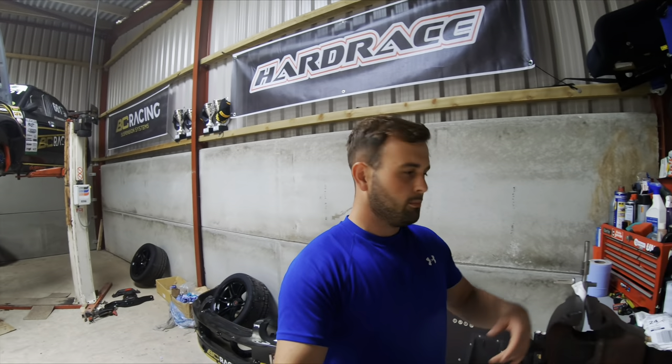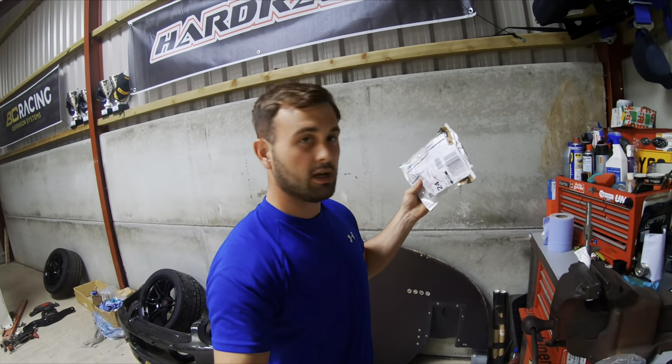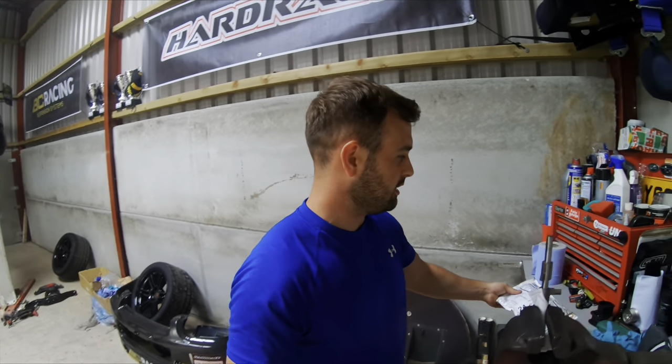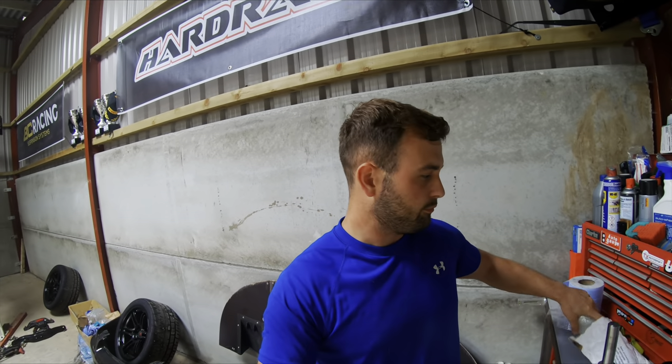Welcome back — it's the next day, believe it or not. Welcome back to part two. I've turned the music off today because I realised it was quite annoying yesterday, and also the LED lights were flickering and messing with it. Anyway, we're back today and the parts have turned up from Latvia, which is fantastic — about a four or five day turnaround in the end.